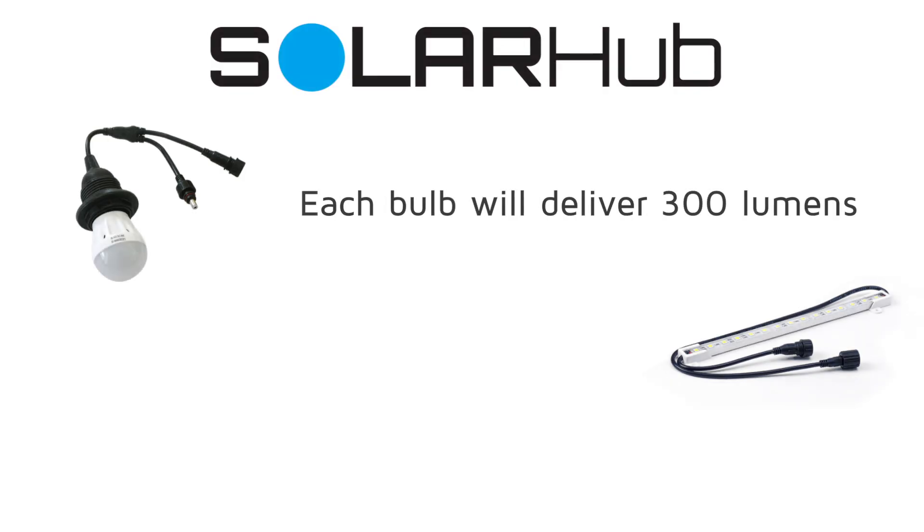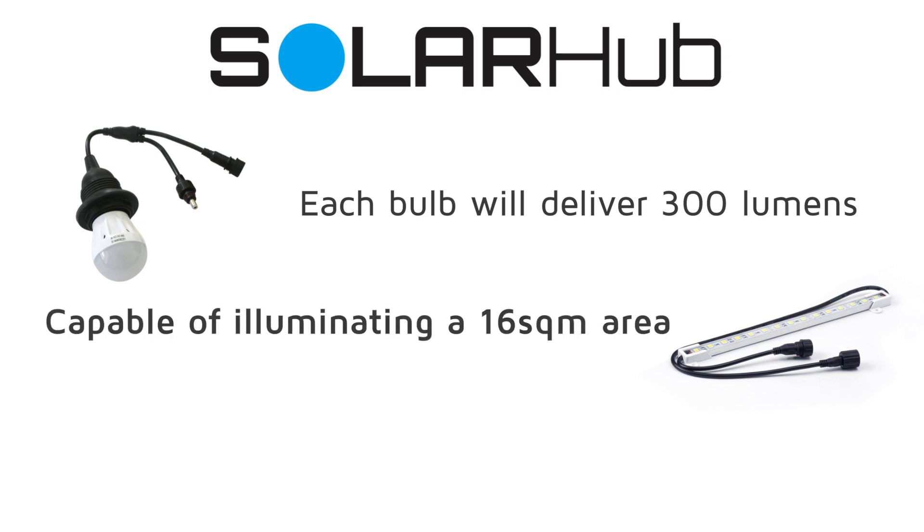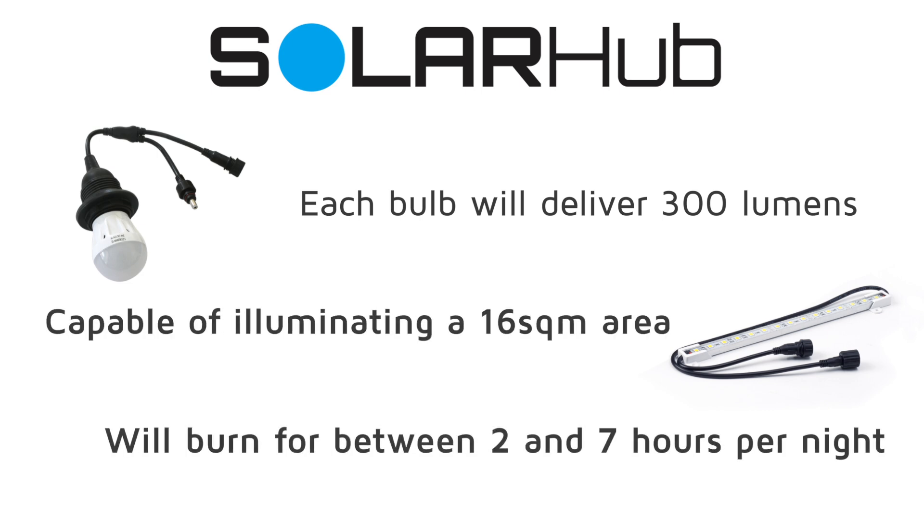Each bulb will deliver an impressive 300 lumens, capable of illuminating a 16 square meter area, and will burn for between 2 and 7 hours per night depending on the time of year.